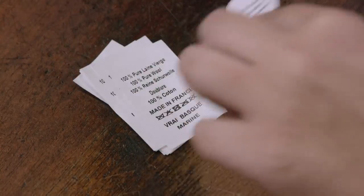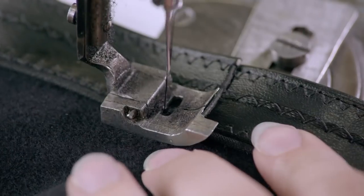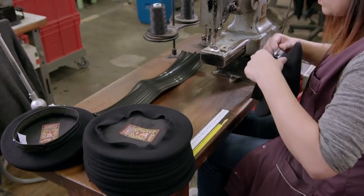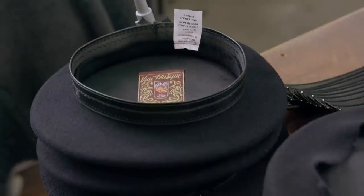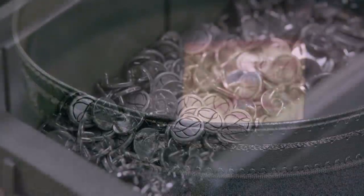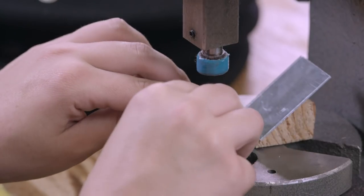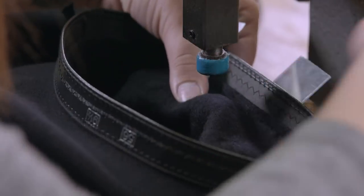An information tag is then attached. Among other details, it tells the customer that the hat is made of 100% pure virgin wool, its model number, colour and care instructions — don't wash, dry clean or iron. The final touch is the company's metal hallmark, which is riveted in place.